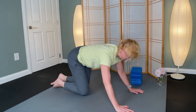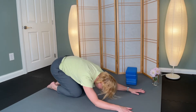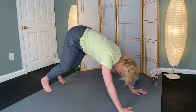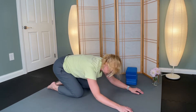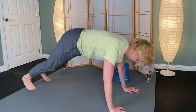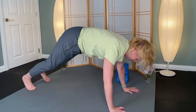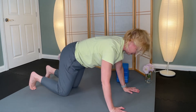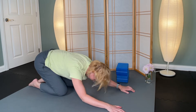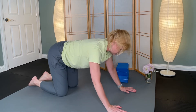So again, I'm encouraging you to play around and find variations that serve you. What do you need today? What's your body asking you for? Where does your breath feel free, and where does your breath feel maybe constricted? Finding two more variations — whatever feels most supportive to you.